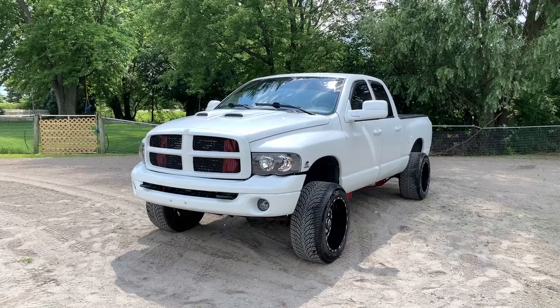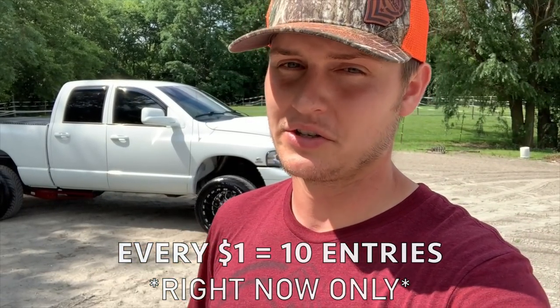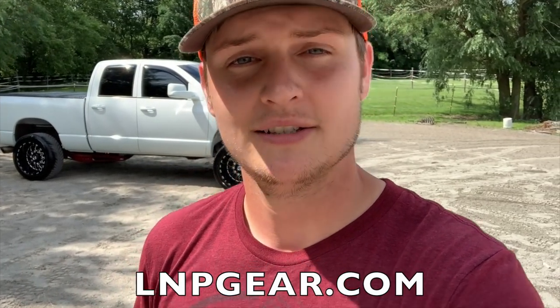It is the last week to get entered to win this truck plus $5,000 cash, and we are offering right now 10 entries instead of one for every $1 spent. Thank you guys so much for all the love and support — we highly appreciate it, we couldn't do this without you. Place those orders and best of luck. Somebody's got to take this truck home, might as well be you.